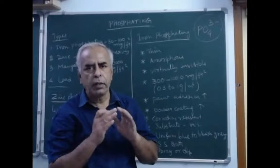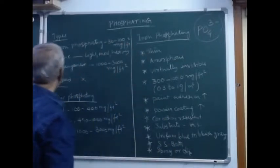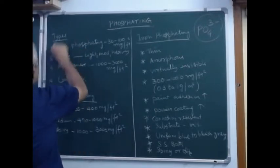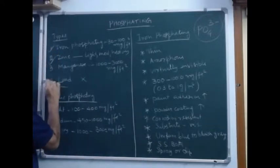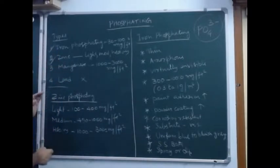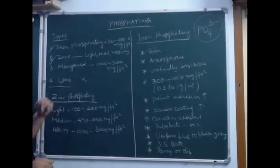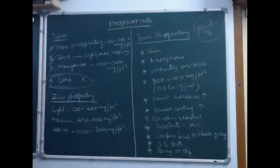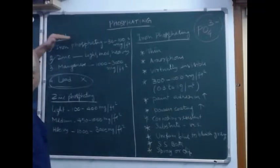We are focusing on three types of phosphate: iron phosphating, zinc phosphating, and manganese phosphating. In earlier days they also had lead phosphating, but because of environmental issues that has been totally banned, so there is no scope for lead phosphate. Let us focus on iron, zinc, and manganese phosphating.